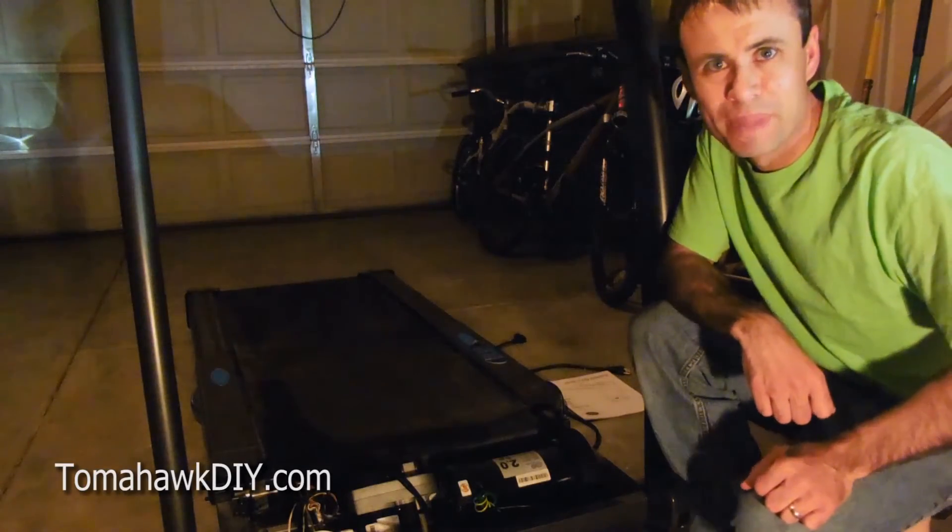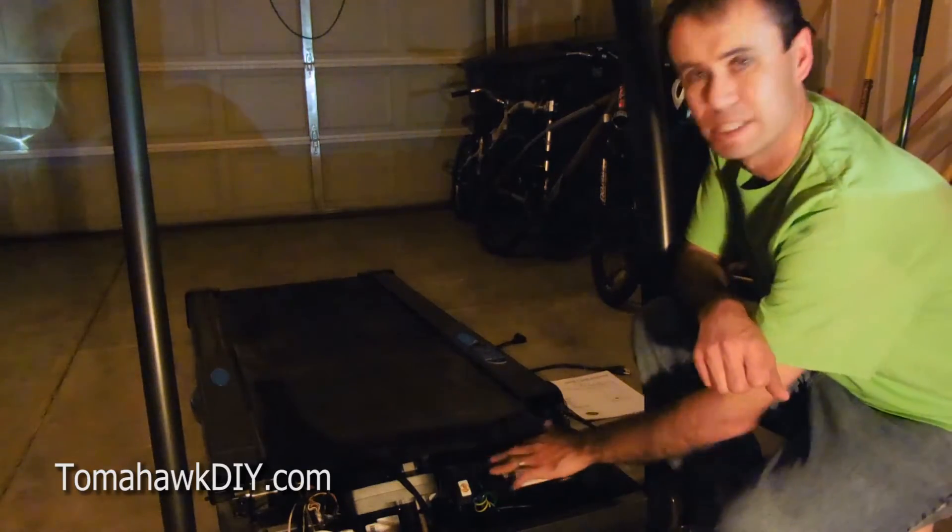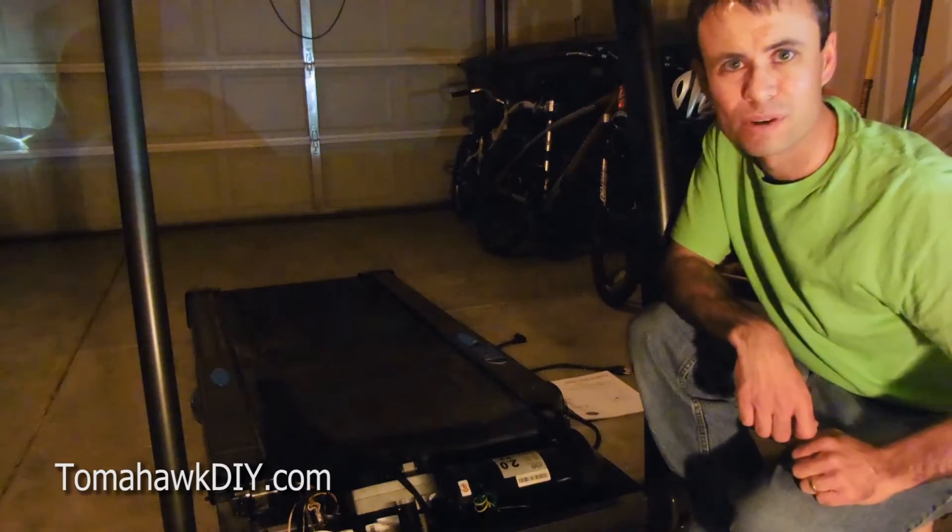Welcome to Tomahawk DIY everyone. I'm Mike. Today we're going to take a look at checking this motor and finding out whether it works or not.